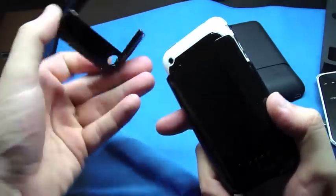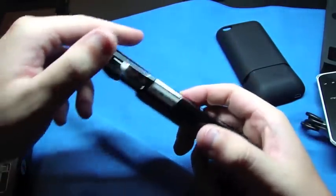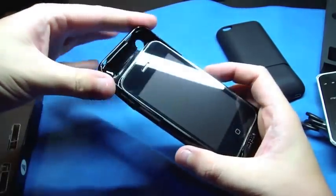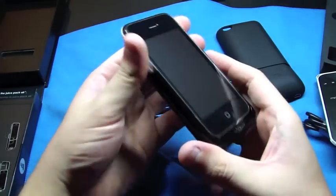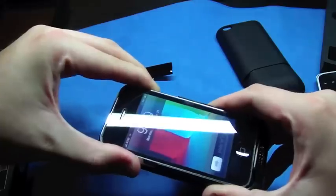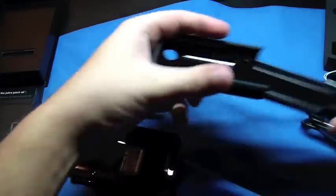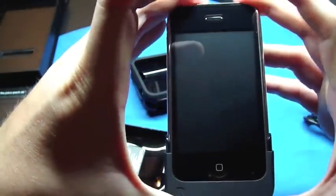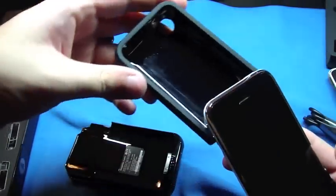So if you want to take this off, you just pop that off. I thought the Mophie's black piece bent back like that, but I guess now it's a two-piece. I don't know. Let's take that out and put it in the power slider. It just slides in just like that. I like how the power slider doesn't have the on switch — it just charges it.